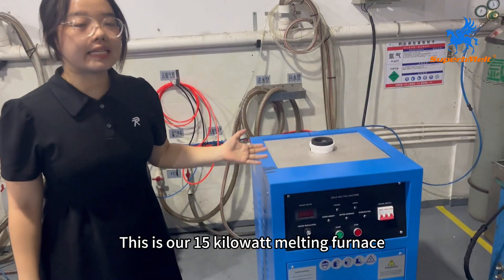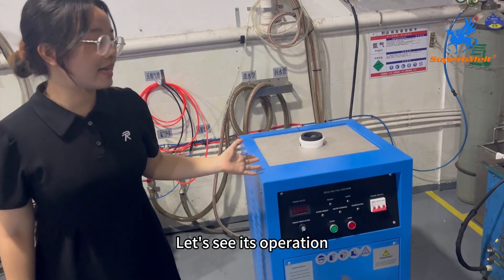Hello, this is our 15kW maintenance furnace. Let's see its operation.